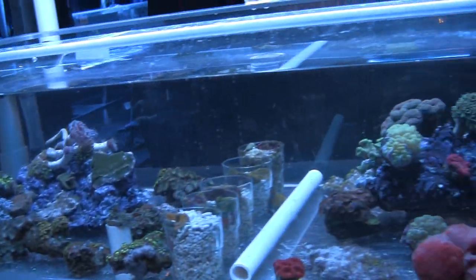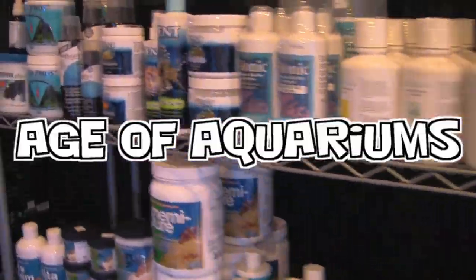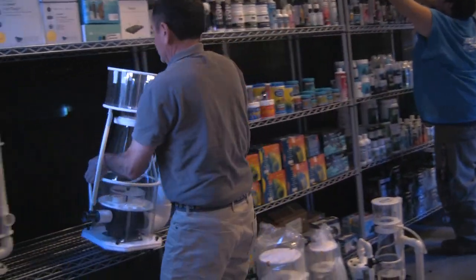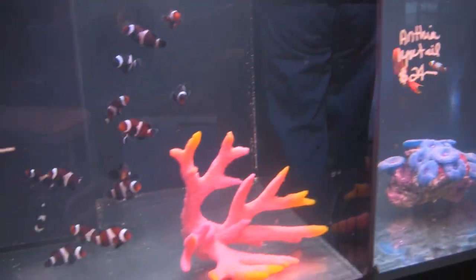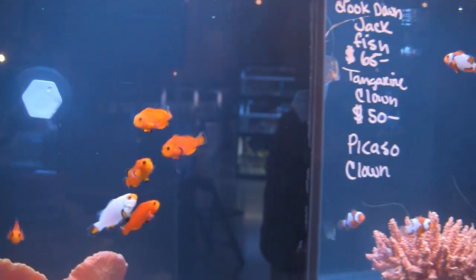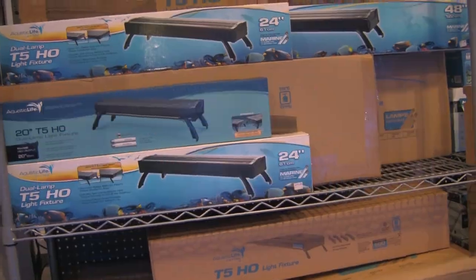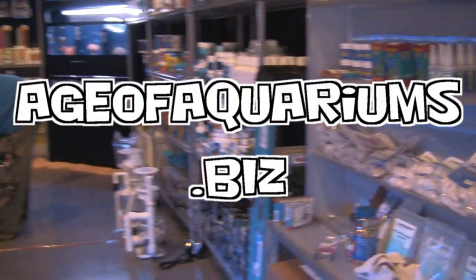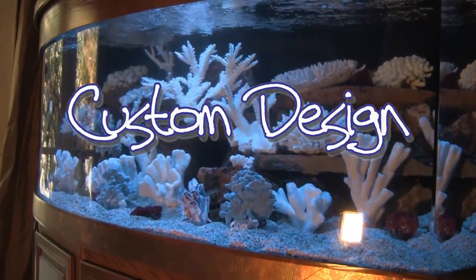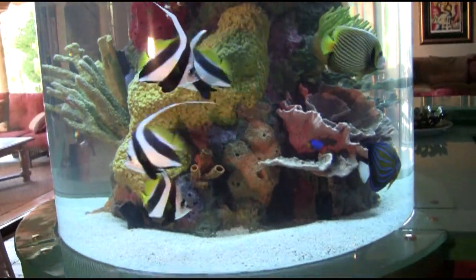Next time you're near Long Beach, California, take the time to stop in at Age of Aquariums, 2642 Cherry Avenue just off the 405 freeway near Signal Hill. Age of Aquariums carries a full line of dry goods, supplements, and exotic equipment. Age of Aquariums also carries a wide assortment of living corals, coral frags, as well as fresh and saltwater fish ranging from the usual, the unusual, and the bizarre. Open seven days a week — call 562-438-6252 or visit ageofaquariums.biz.